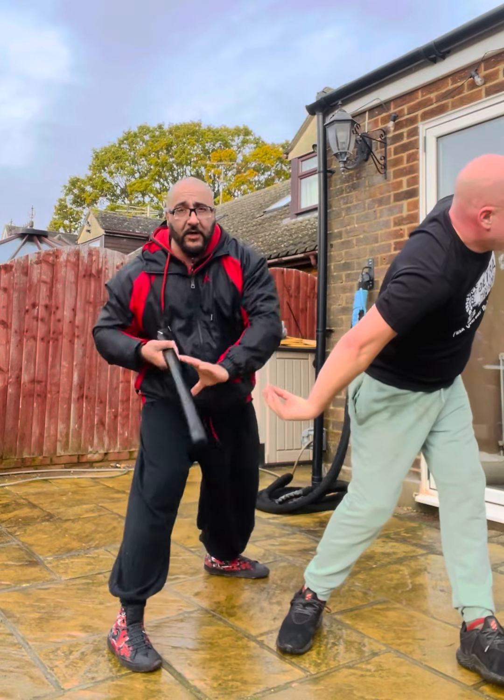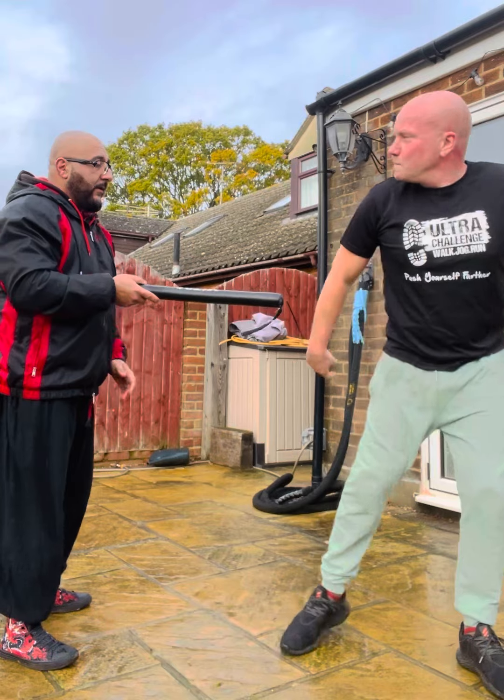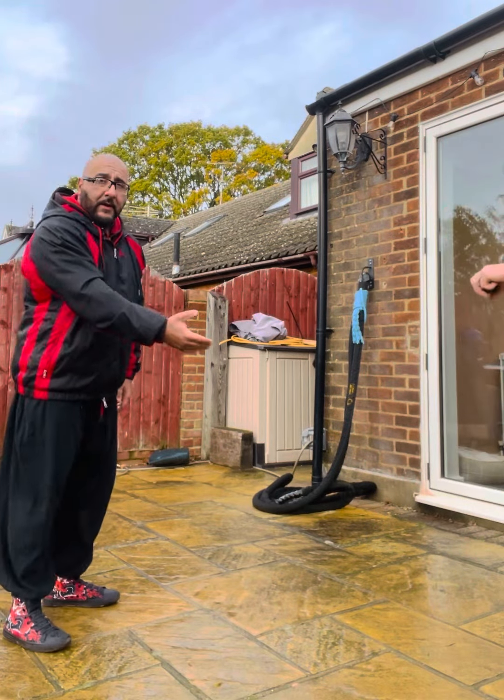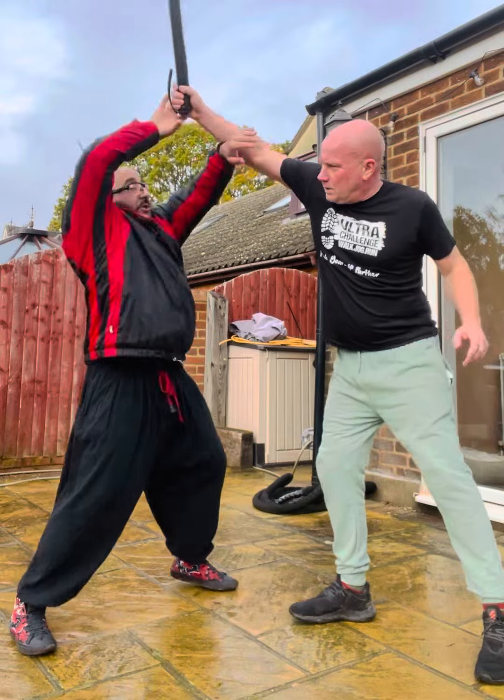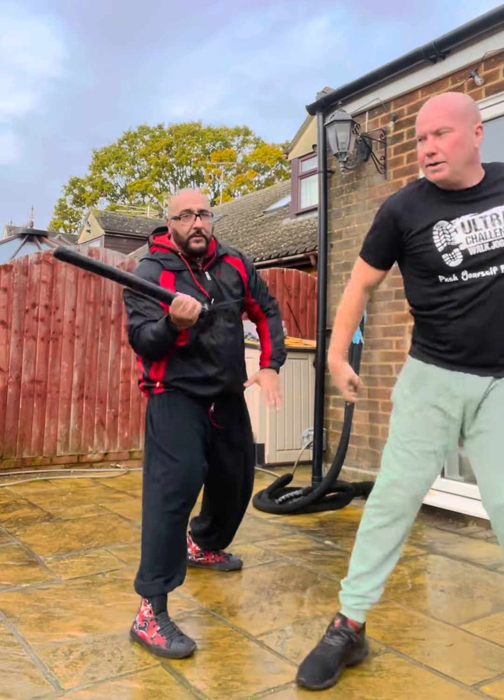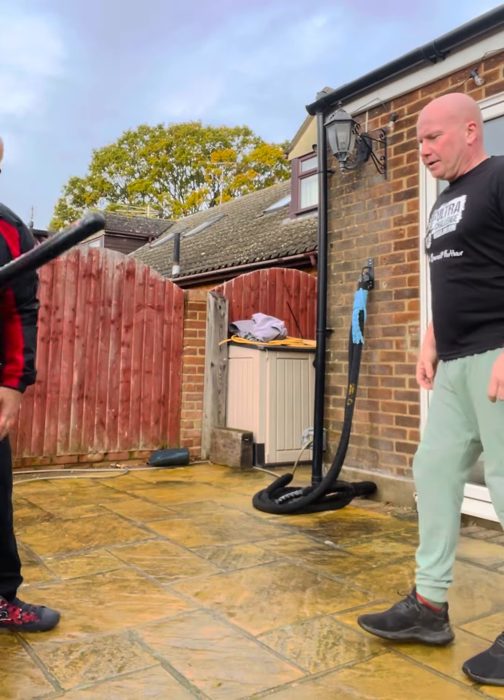Boom, bam — this arm. So again, he comes over the top and it's boom, exchange, bam — this arm. That's with a stick. So you saw the whole thing: block, exchange.